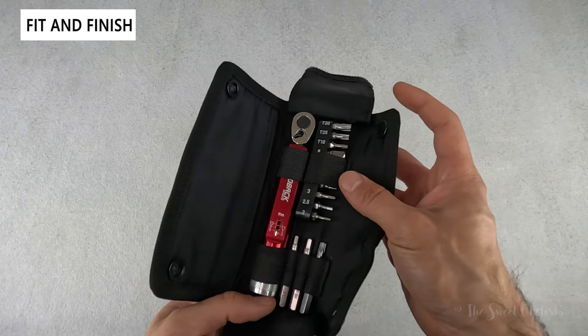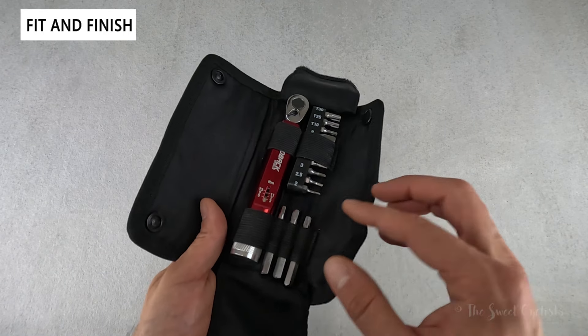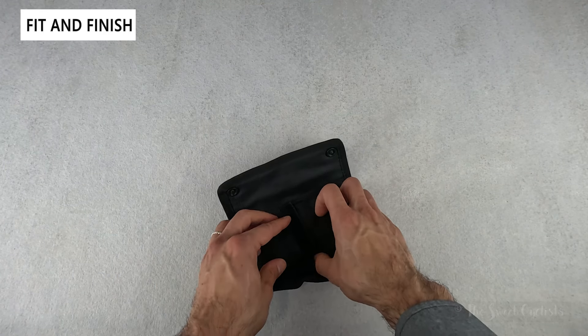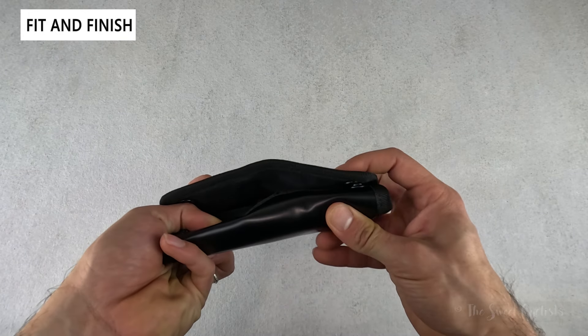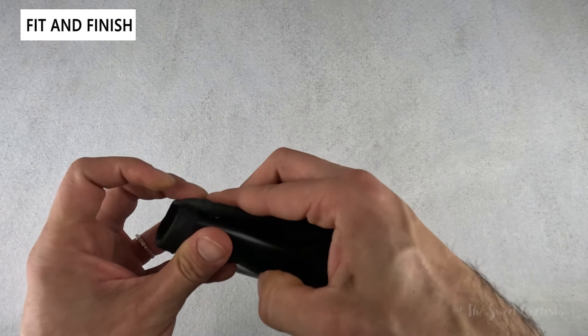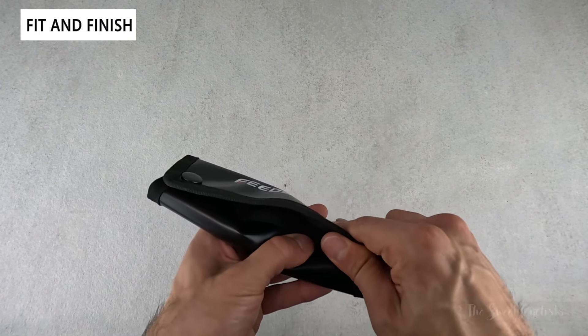You can see all the bits are held in place. You have a bit holder and then the three extension bits in their own dedicated elastic hoops. When you're done with it, you fold it up, wrap it around, line up the buttons, and it's super compact — great for traveling and doesn't take up much space.